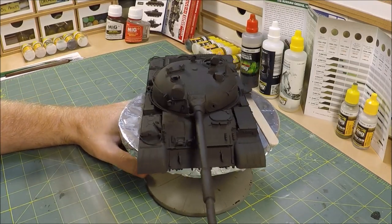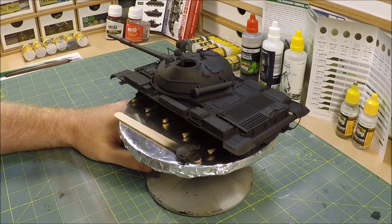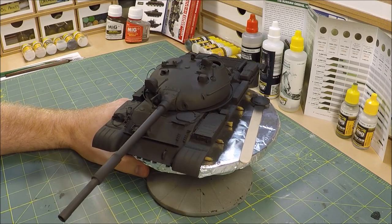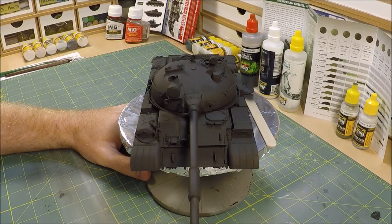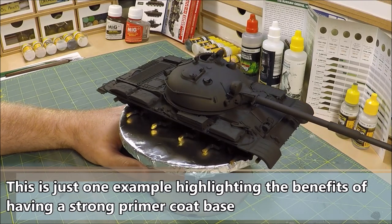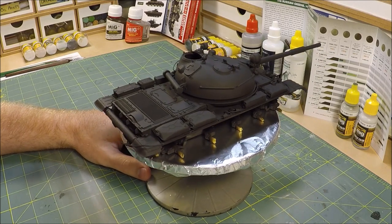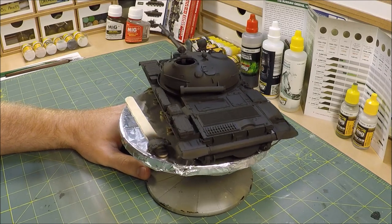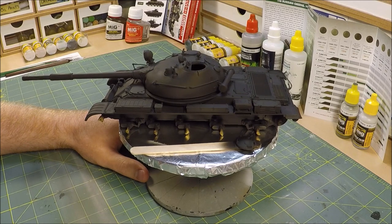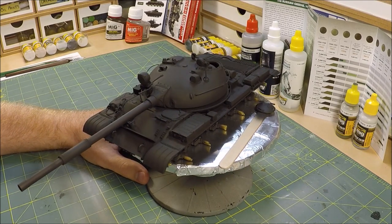Here's our completely primed model tank. I'll leave you guys with one more tip — I would strongly recommend letting this set and cure for a period of roughly 24 hours or so before moving on to the next paint layer. What this will do is allow it to fully and completely harden to a nice strong finish, which will be extremely beneficial when employing the hairspray chipping technique if that's what you decide to do. This creates that strong finish so that when you use the abrasive action of rubbing with a stiff bristled brush to create your chips, it will actually mitigate working your way right through to the bare plastic finish, which is extremely hard to then cover up and rework. So definitely let this sit and put it aside for at least 24 hours — let it fully cure and harden to a nice strong finish and you won't run into that issue later on.